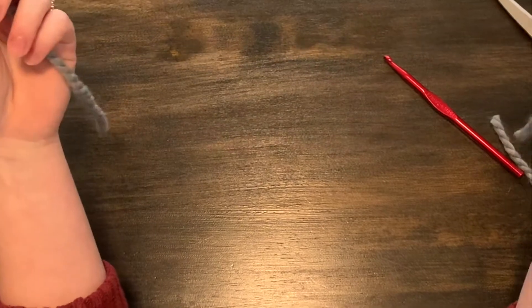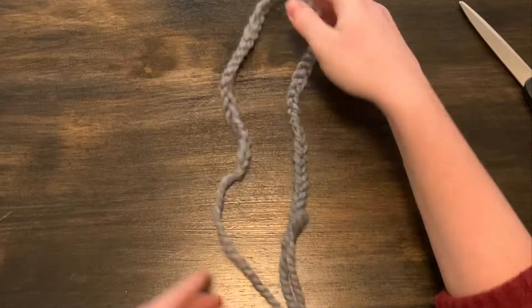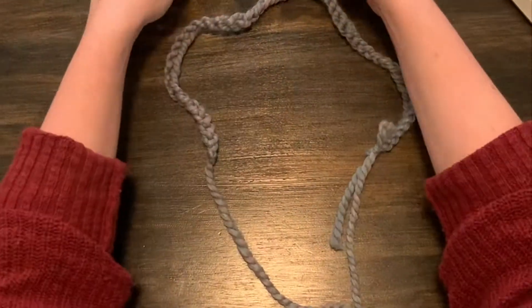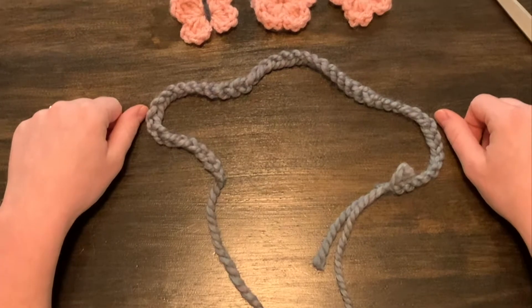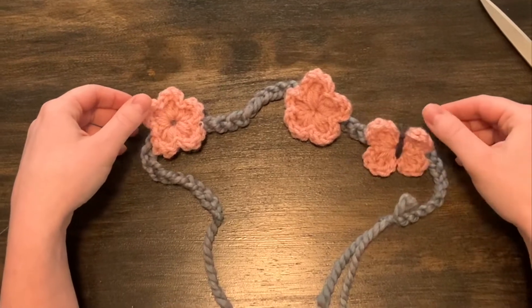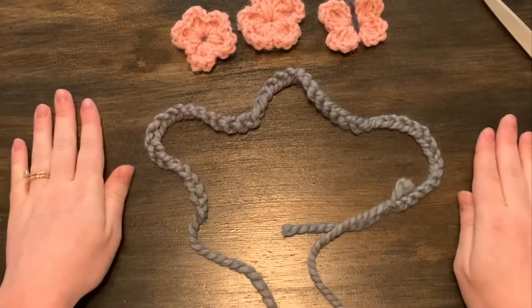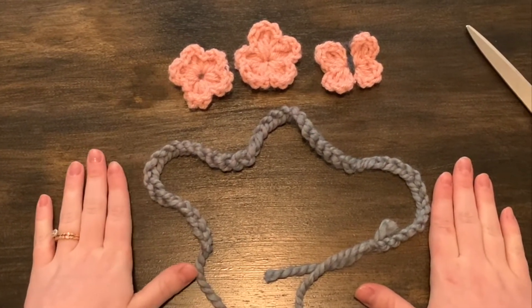There is your simple chain headband. If you want to add a little bit of pizzazz or some fun decorations, I have a video that teaches you how to make butterflies and flowers. You can weave them onto your headband to add a little bit of personality. If you're interested in making those decals, log on to my page and find the videos for the flower and the butterfly.